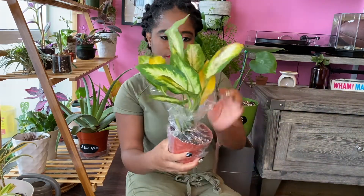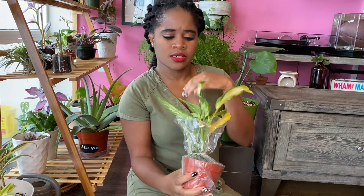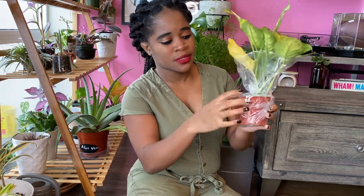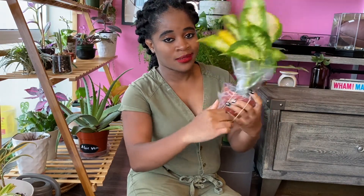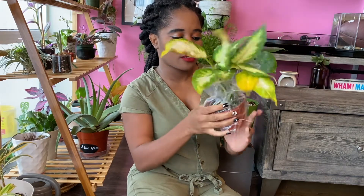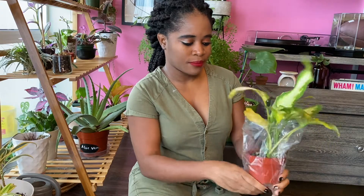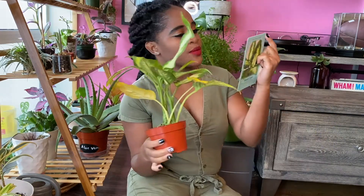So this is what I got — it might be a dumb cane, and it's yellowing. I'm guessing that's because it's been sitting in the water and I didn't take it out of the box and bag since it got here, so that's probably my fault. This one is a Dieffenbachia Camille.